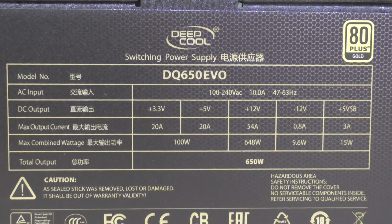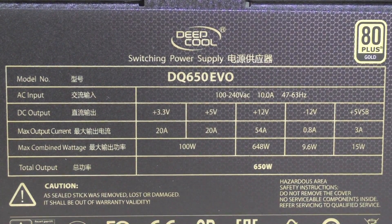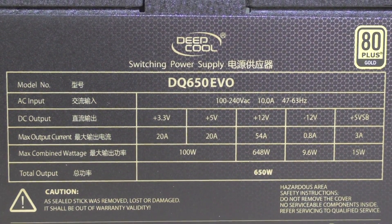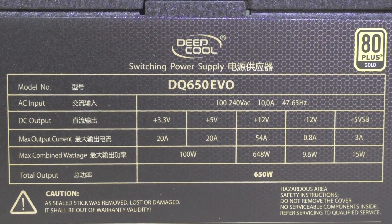This is a single rail PSU with 54 amps on the 12 volt rail, which means 648 watts. The 3.3 and 5 volt rails both offer 20 amps and a combined power output of 100 watts.